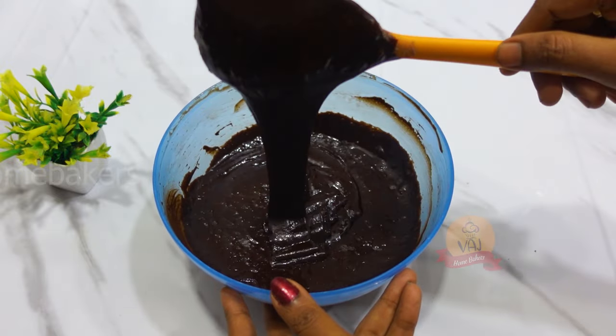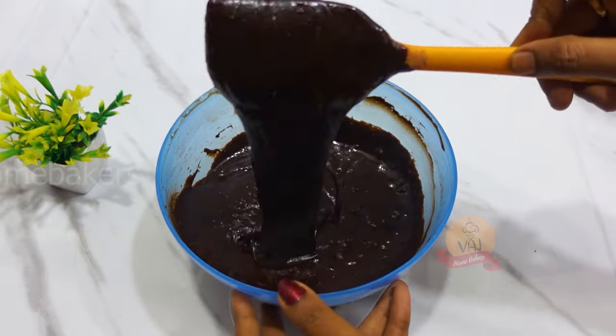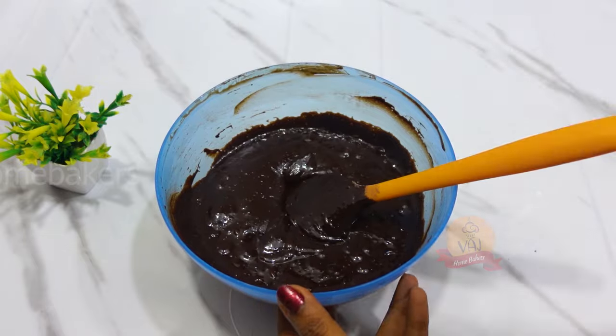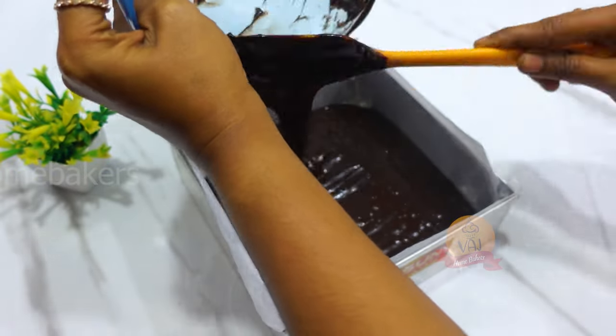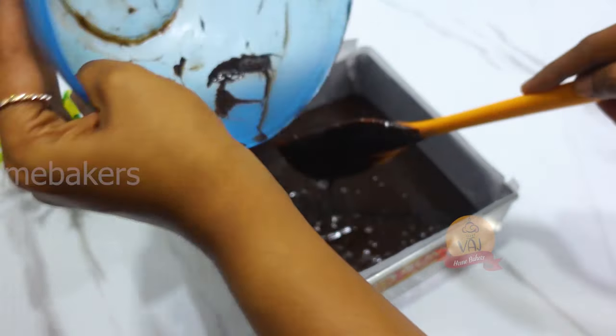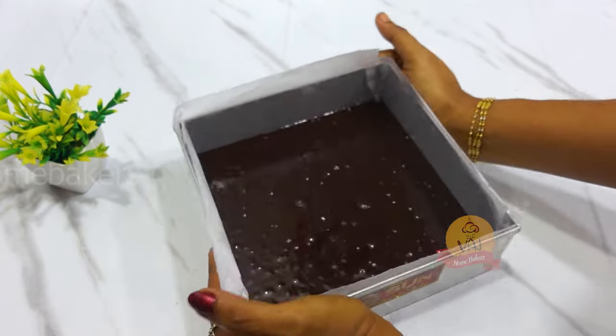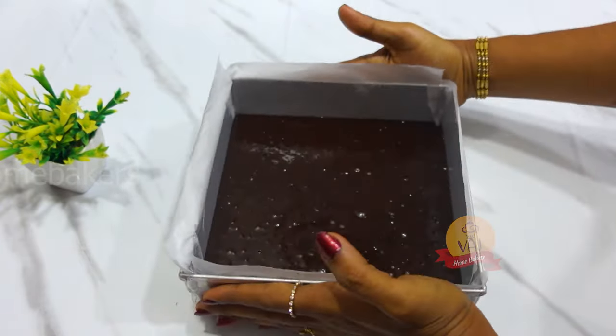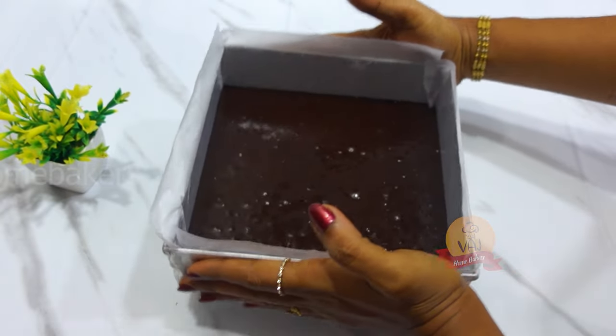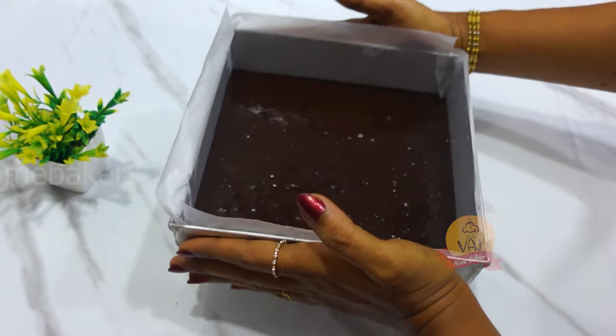It is a very thick and loose consistency. You can transfer the batter into the baking tin. Tap the top surface and use a scraper to level it.